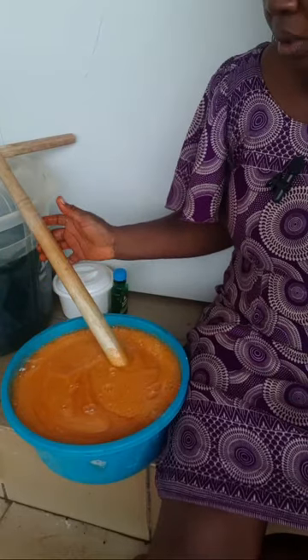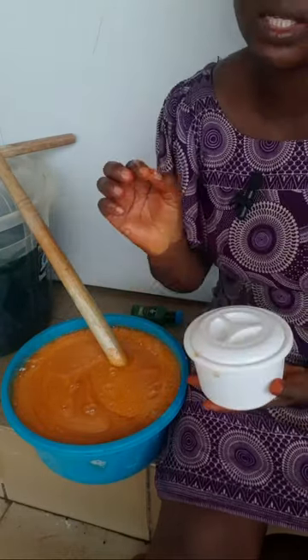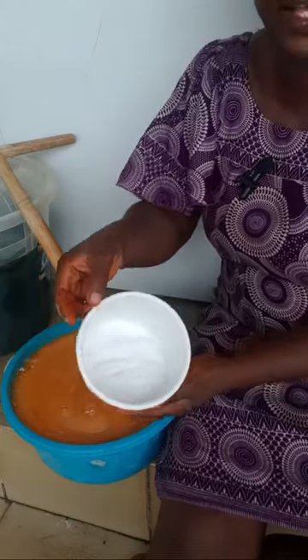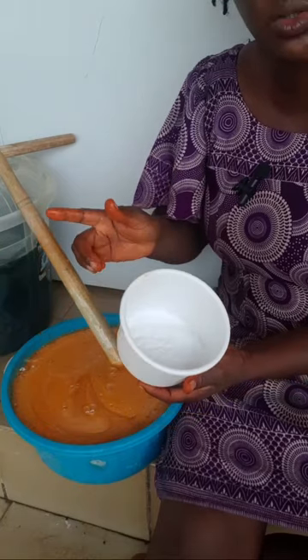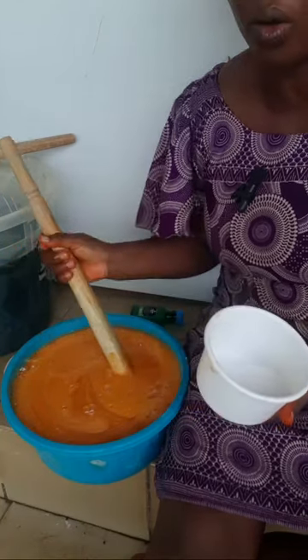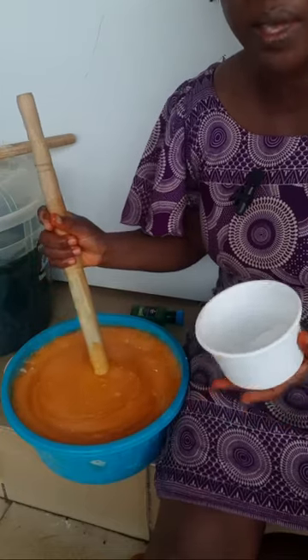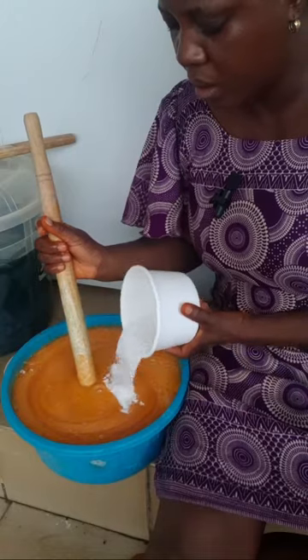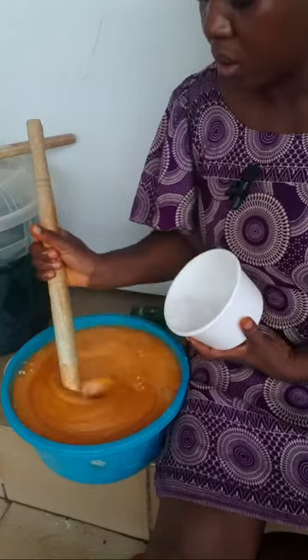I'm using normal cooking salt — that's what I have. Salt thickens your liquid soap and makes all the other ingredients more effective. So I'm going to add a bit of salt and stir.